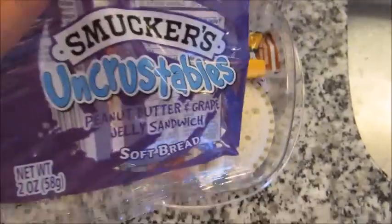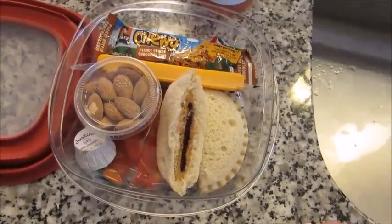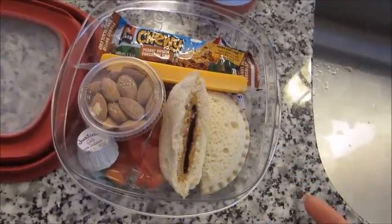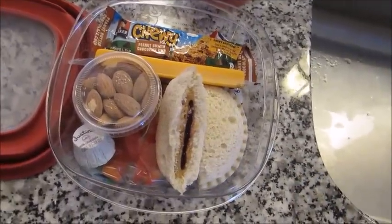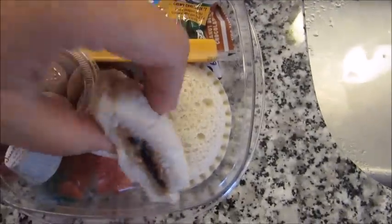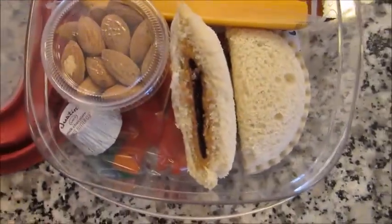I grab these all the time and throw them in my bag when I'm going to the carpool line and have half an hour to wait in the car — they thaw out in no time. But on days when you need something more than just the Uncrustable, you could also make a quick peanut butter and jelly or any kind of sandwich. I just took an Uncrustable and cut it in half so it fits a little better — one half here and one half kind of standing up.